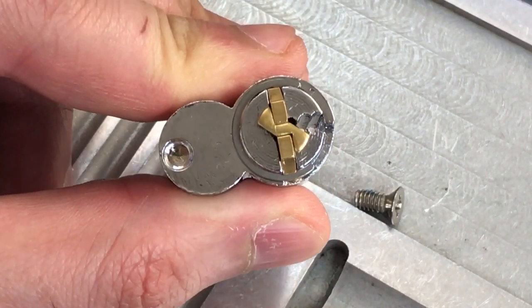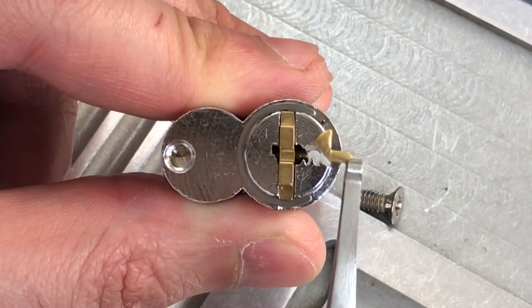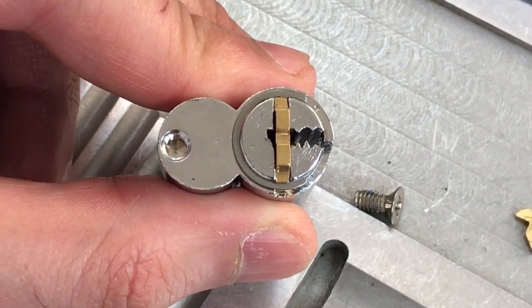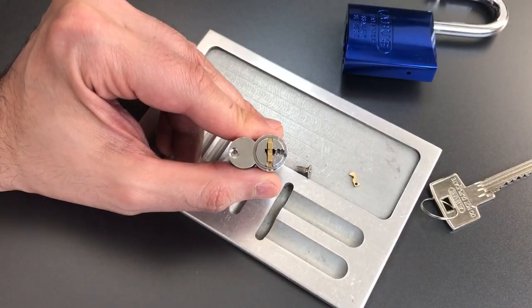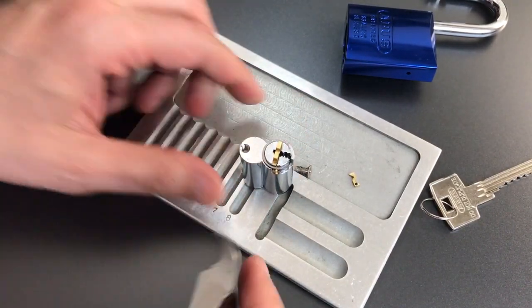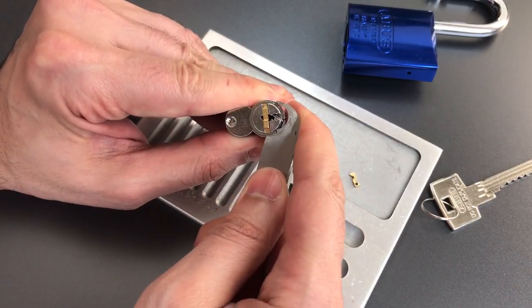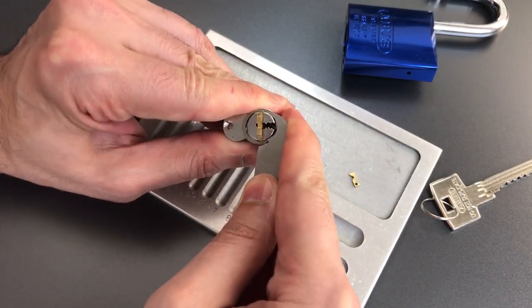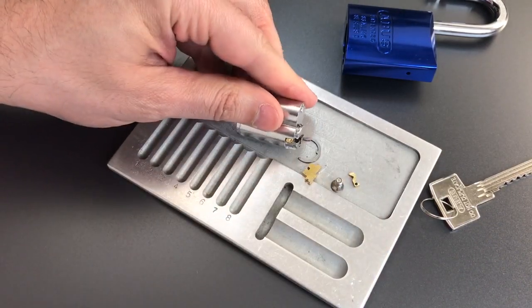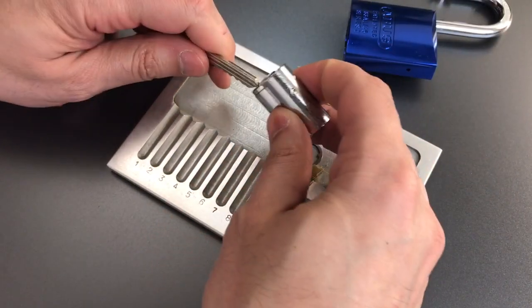And if you put it in the other way — like this, with the black dot facing down — the lock is non-key retaining. It's a nice little feature that allows the user to select how the lock works. Let's finish taking this guy apart. Looks like we need a C-clip remover. We got the C-clip off, and now we should need a key and a follower, and hopefully this lock will come apart.